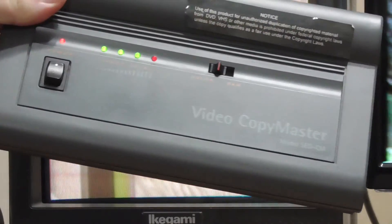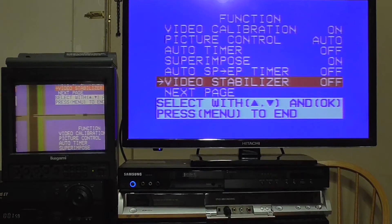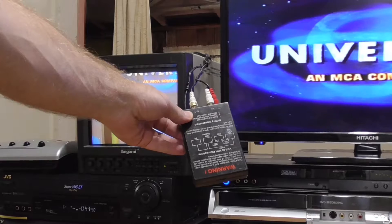I hooked up the video copy master. The white pulses were gone, so tape-to-tape dubbing could be accomplished without messing with the AGC, but the Samsung DVD recorder still recognized the title as being copy protected. I then unhooked the SEMA and tried the video stabilizer that is built into my JVC playback VCR. This did nothing to remove the white pulses.